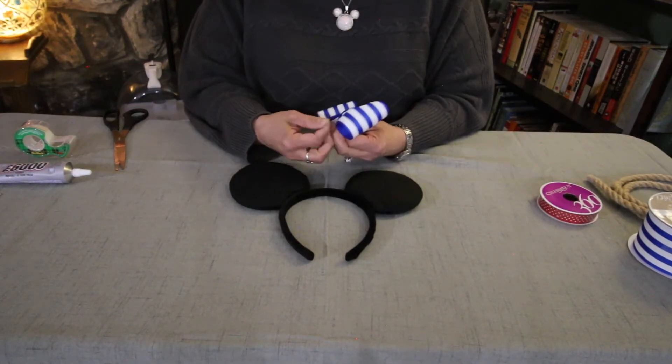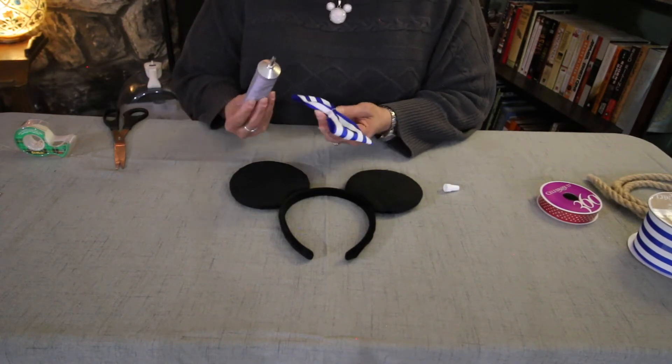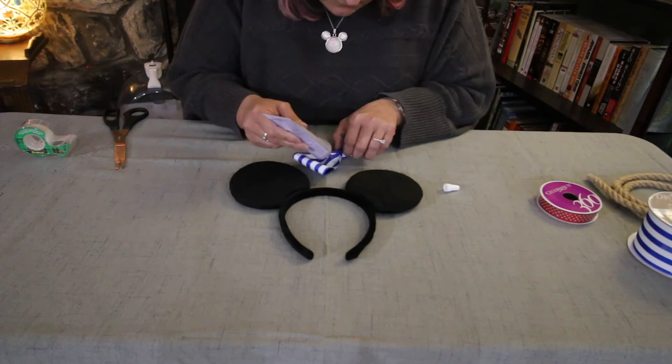So now I'm just going to use one of the clear rubber bands. The rubber band kind of keeps the accordion in place, but we're going to put glue in there to make sure it's permanent. Put glue in all the edges of the accordion.